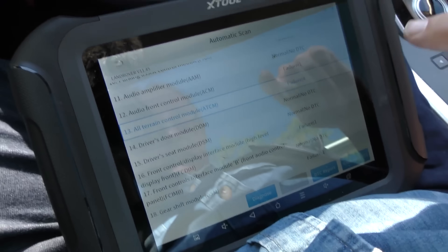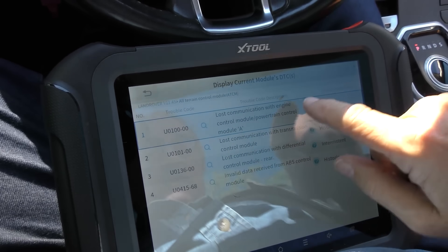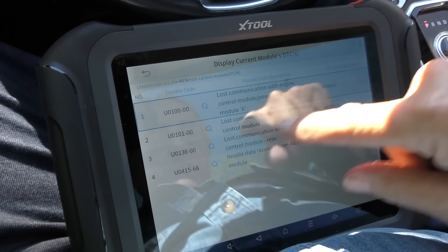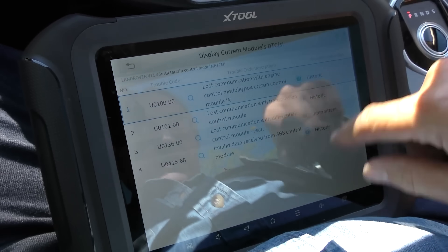Lost communication with engine control module, powertrain control module, lost communication with transmission control module with differential invalid data — like I said, you could spend a week of Sundays analyzing one of these things with all these codes and all the insanity. If you're willing to drive a car with warning lights on and it runs good enough and you don't care, fine. But if you're a fanatic about your car being in tip-top shape, you don't want to buy one of these things.